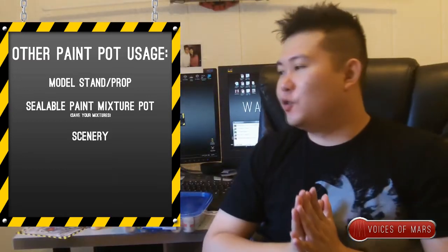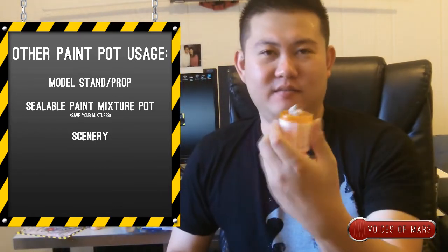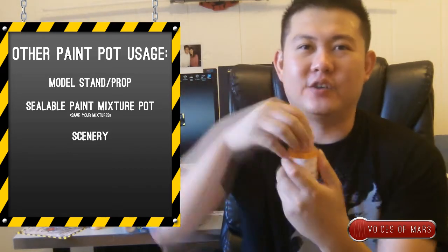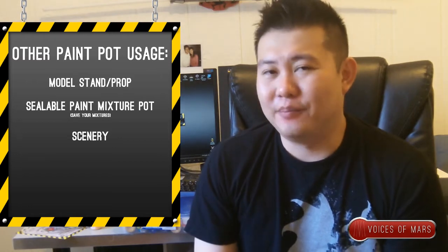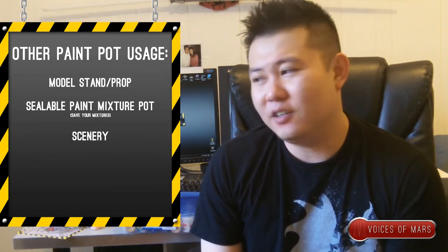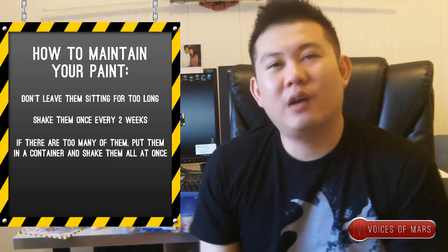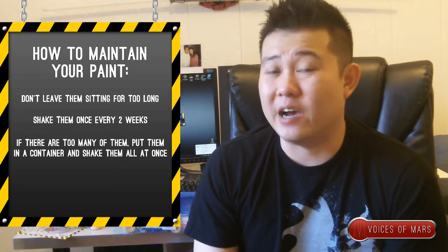I also use medicine bottles to put my miniature on top of so I can paint without touching it. I use a lot of household items. To save your paint, try to move your paint around at least once every two weeks so it doesn't dry out.